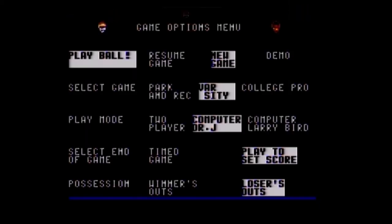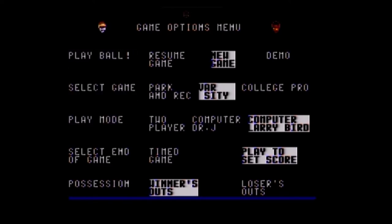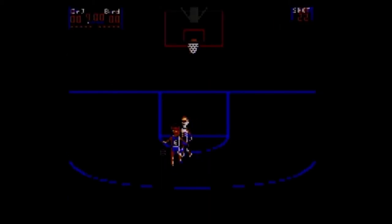Switching characters and putting winners out. If I can just keep trying to dunk — it's hard getting past the computer; it wants to play defense. I don't think there's any really special moves. He steals the ball, I stole it back, he stole it back, I stole it back — yeah, there's a lot of stealing going on. But I need to dunk it.